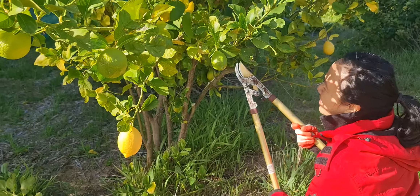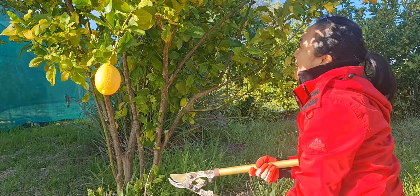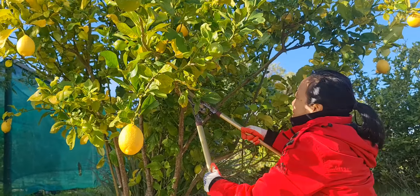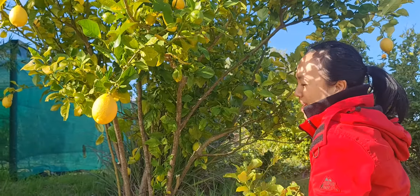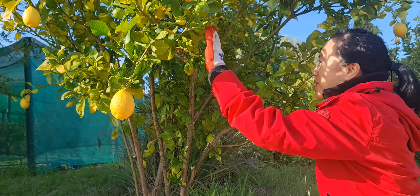The other thing is you can get a hand saw — it's probably better for thicker branches. I did have a hand saw on a few other days, but I don't have it at the moment and it's not working properly.